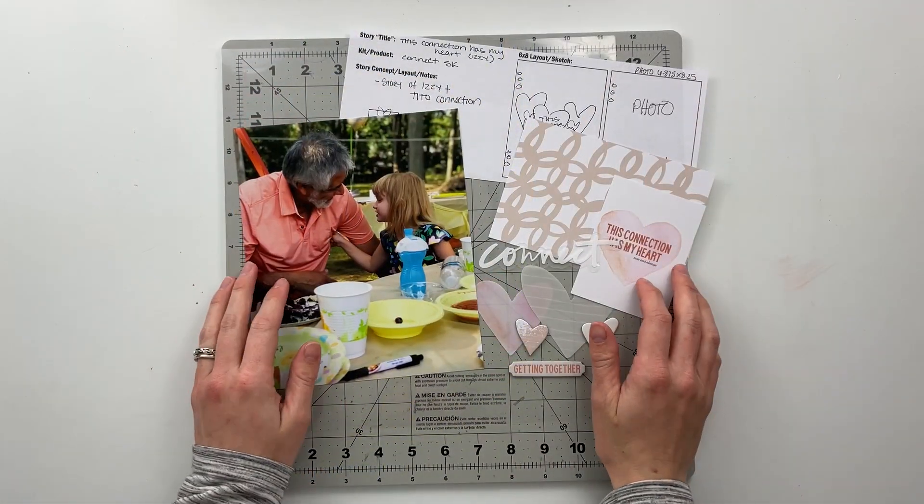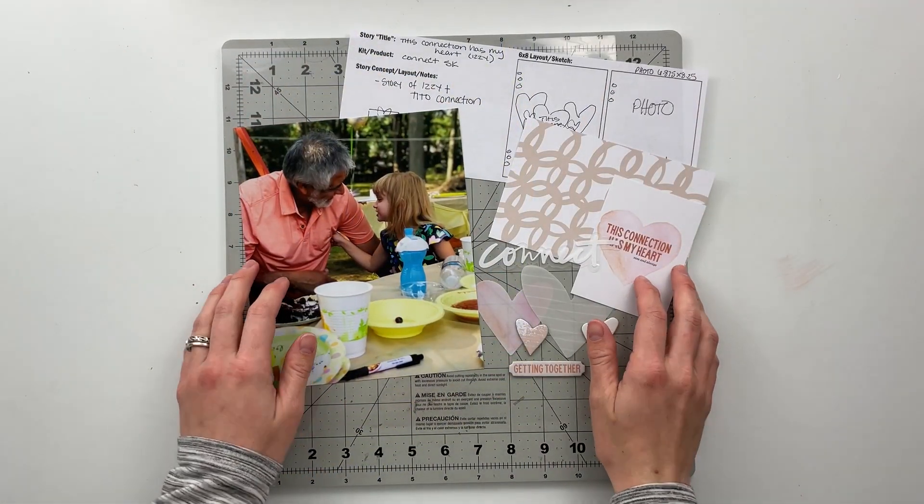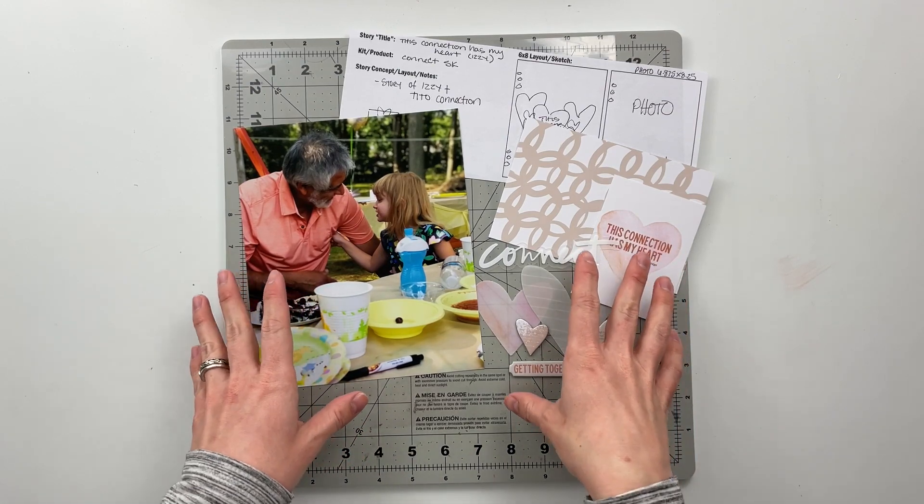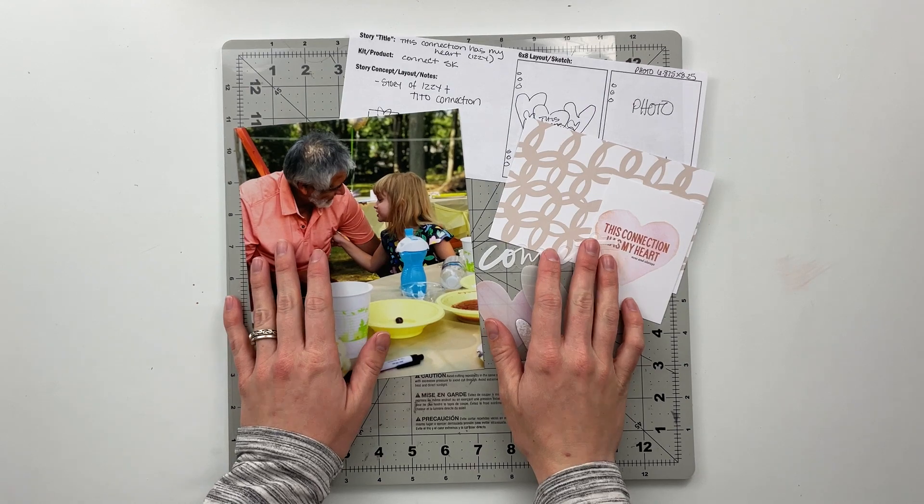Hello friends and welcome back to my crafty space. My name is Crystal and in today's video I am going to be working on my second project for Story Kit Crush using the Connect Story Kit from Allie Edwards.